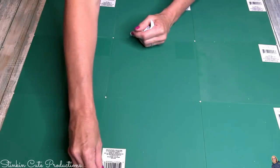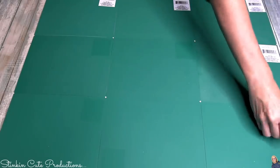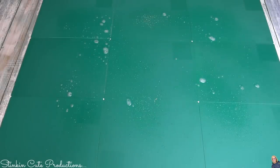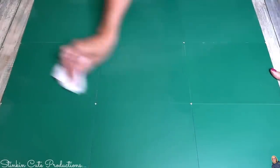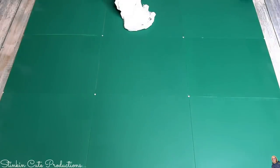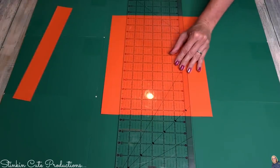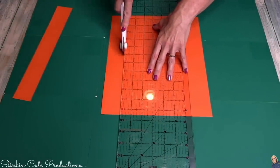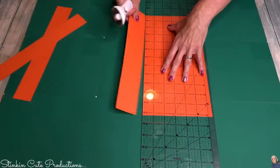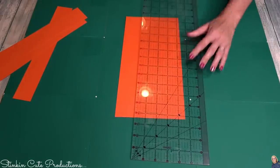I'm not worried about those holes because I already tried this out. I'm going to remove the stickers and use some all-purpose cleaner to wipe the mats down. Using a rotary cutter or even a razor blade, you can very easily cut through paper using a ruler. You can put a good amount of pressure on these mats — it's a self-healing mat, which means it doesn't cut through.